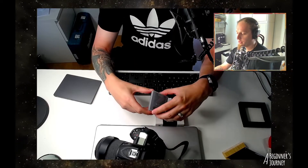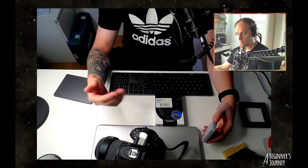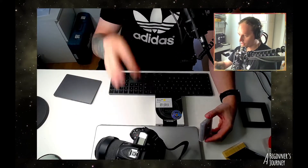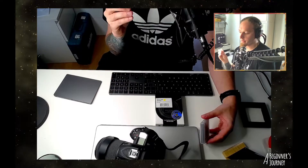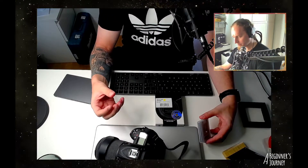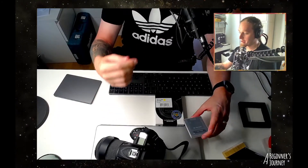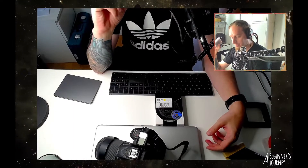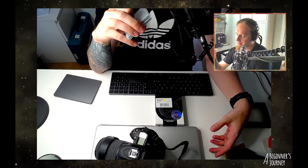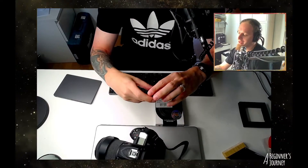They also said they're going to invite me to a video chat when I receive the new one, so they can actually show me how to put the clip-in filter into the camera body with a one-on-one session. That's awesome. They also sent me a video — less than a minute — showing how to take the filter and put it into the camera body.